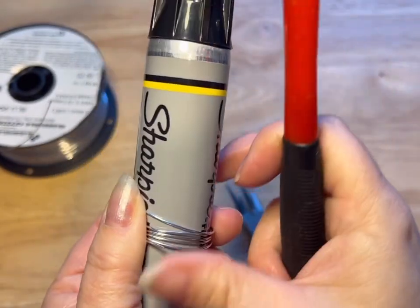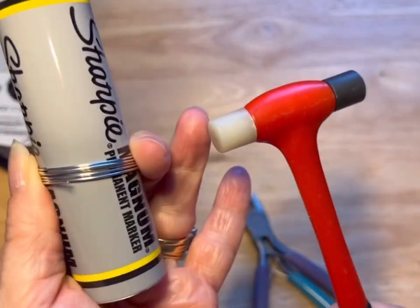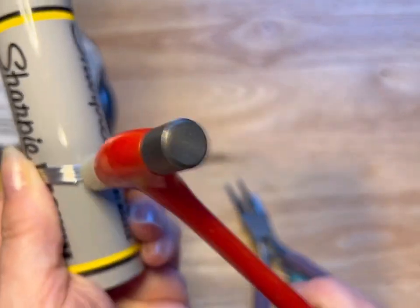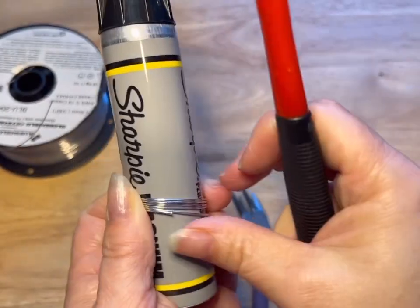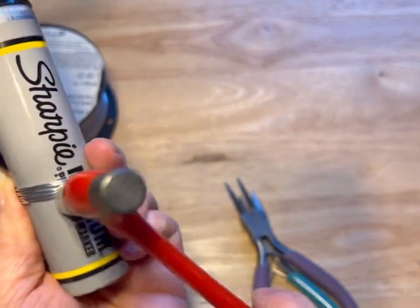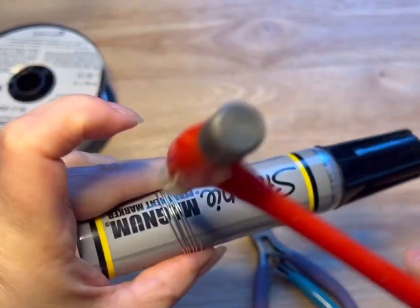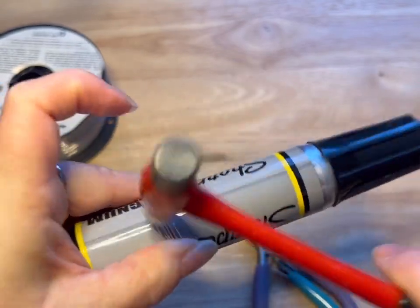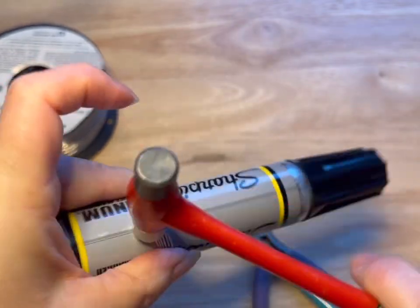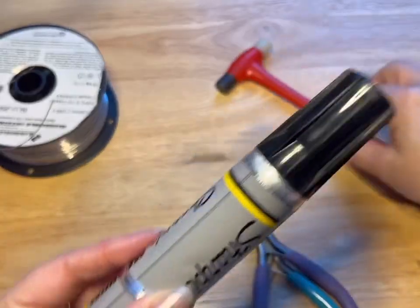We are gonna take the nylon side of our hammer — if you have a hammer like I have, you're using the nylon side, not the metal — and we're just gonna give this some hardening. Just by hammering it, we're gonna do that all the way around to give it some hardening.